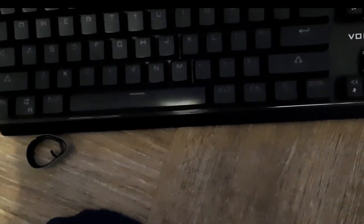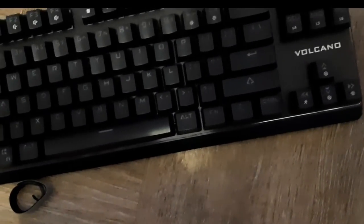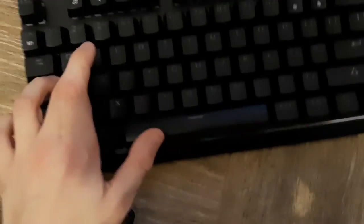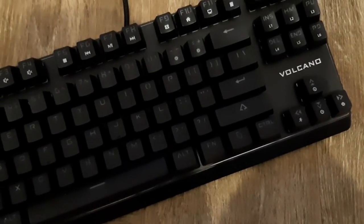I'll tell you a little bit about this keyboard. It has brown switches, it's RGB, it's a mechanical keyboard, it's 60% — so it's smaller than a full-size keyboard. It's a Volcano keyboard. It has over 20 different modes. That's about all.